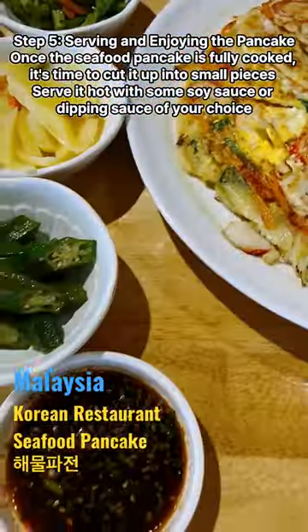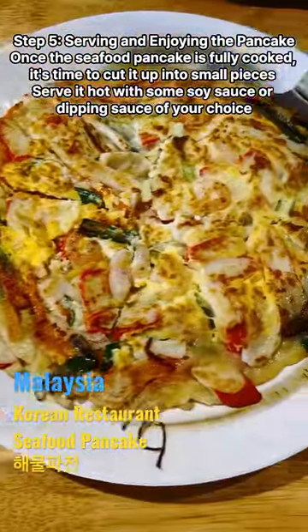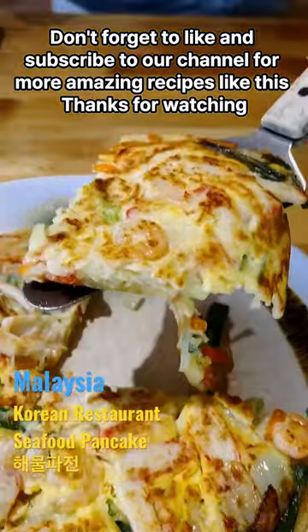Once the seafood pancake is fully cooked, it's time to cut it up into small pieces. Serve it hot with some soy sauce or dipping sauce of your choice. Don't forget to like and subscribe to our channel for more amazing recipes like this — thanks for watching!